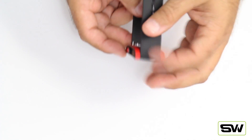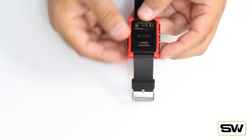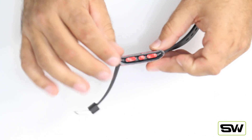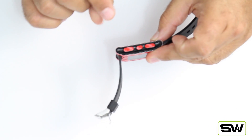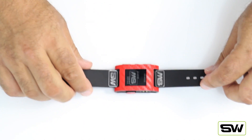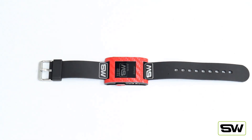You'll get the full body wrap, which is exclusive here at Slick Wraps. The front wraps all the way to the back, which pretty much guarantees your wrap will never come off. You can see here it's nice and tight. You also get the buttons on both sides and a screen protector. It comes in nine different colors and it's available at SlickWraps.com.